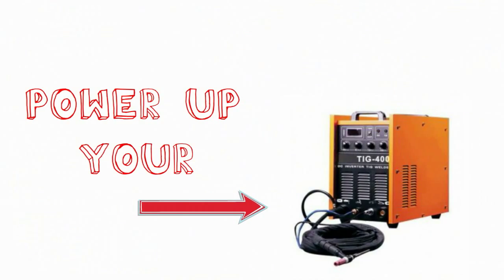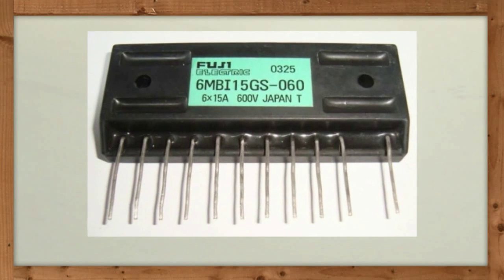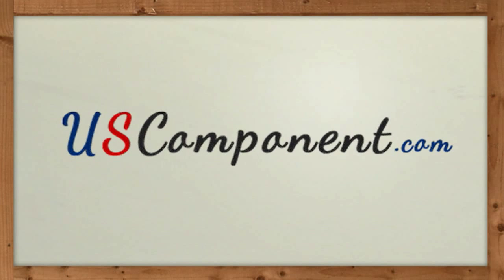What are you waiting for? Power up your welding machines now. Get your very own 6MBI15GS060 only at uscomponent.com.